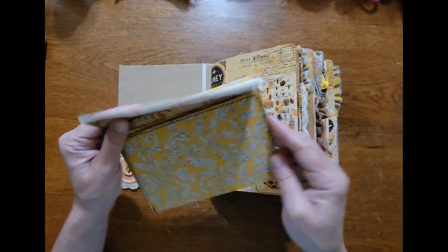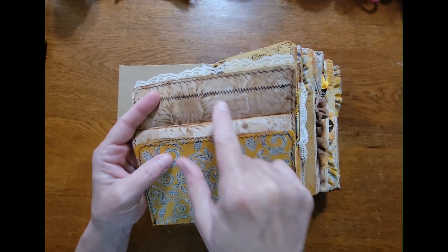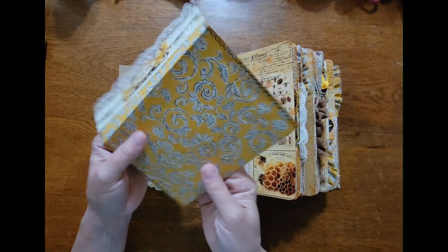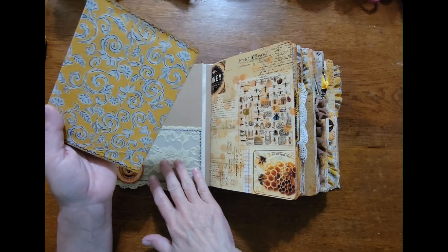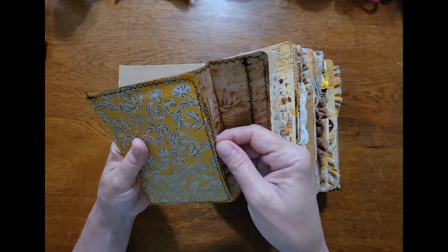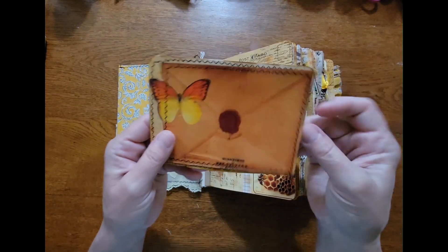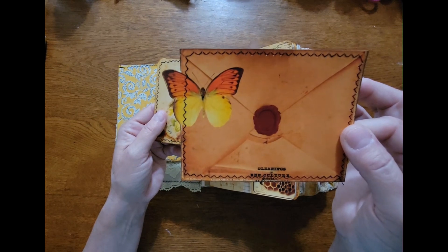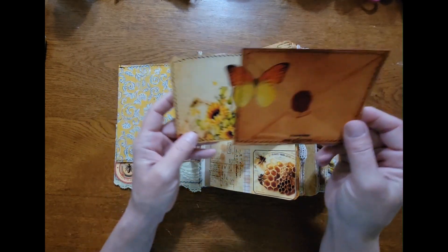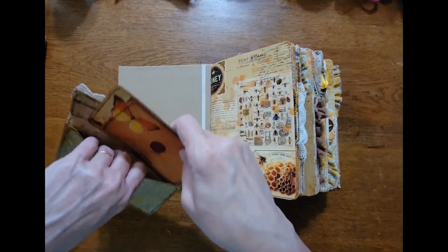I took one of the pages from the kit — one of the sepia pages, just some sunflowers — and glued it to a piece of the fabric that matches the cover and made this envelope. There are two journal cards inside. These are pieces from pages from the kit as well. I use the pages sometimes as part of the embellishments — I'll print them more than once.